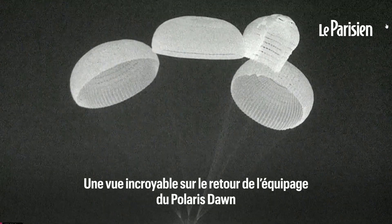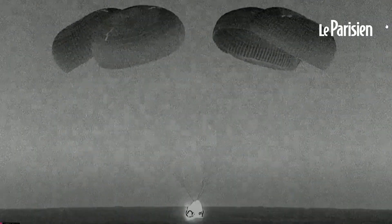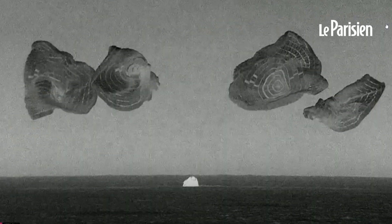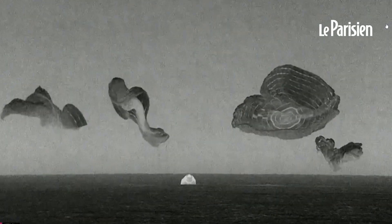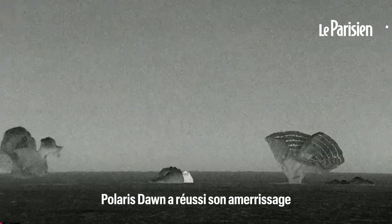Incredible views of the Polaris Dawn crew returning. As you can see on your screen, and by the cheers behind us, the Polaris Dawn crew has successfully splashed down.